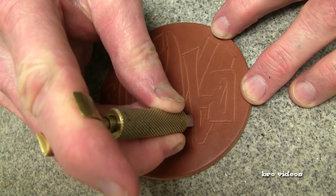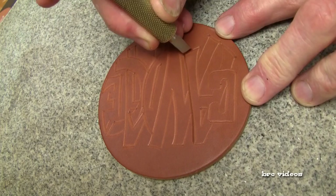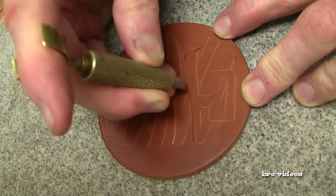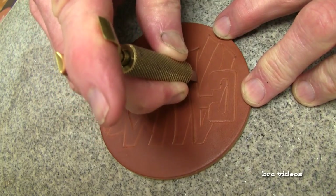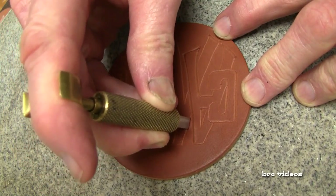Now I have a Berry King swivel knife with a quarter inch blade in it. It's hollow ground straight. I like this particular swivel knife — it works great for me.